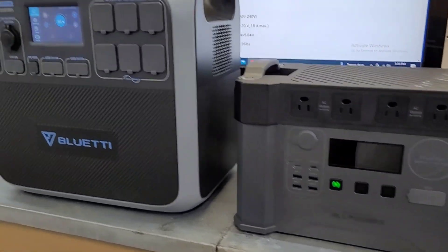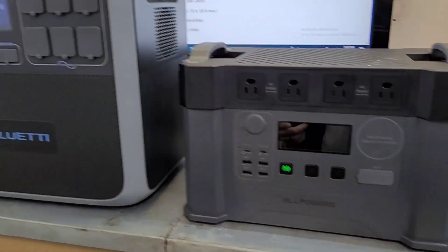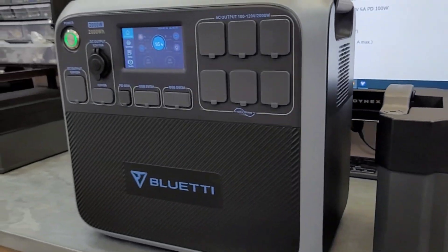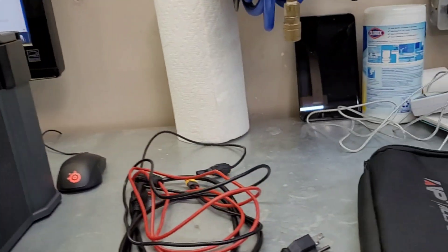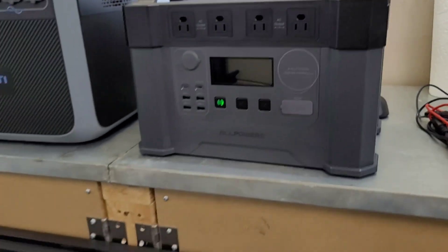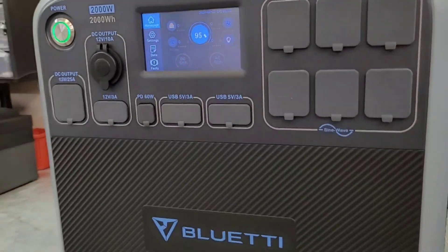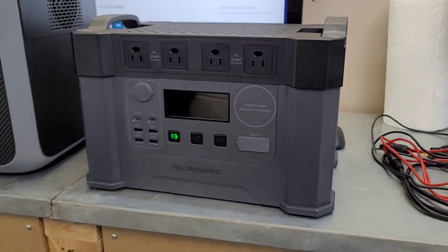Here it is up against the AC200P. The AC200P has 500 watt hours more storage — 2000 watt hours versus 1500 — but there's a huge size difference with the same size inverter. The S2000 is exactly half the weight: 30 pounds versus 60 pounds for the Bluetti. The portability is a big selling feature. It's got really nice sturdy handles, a very solid feel — you can pick it up with one hand. You can grab the AllPowers portable solar panel in your other hand and just go. The AC200P, as much as I like it, is very heavy, so I find myself reaching for the S2000 a lot more.